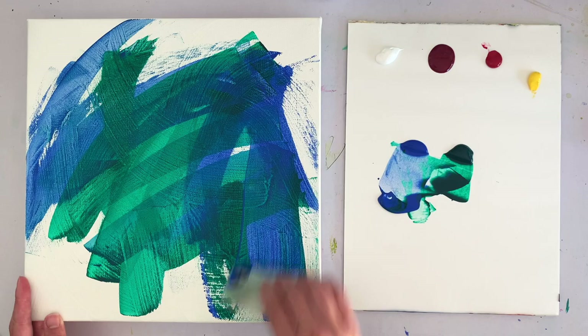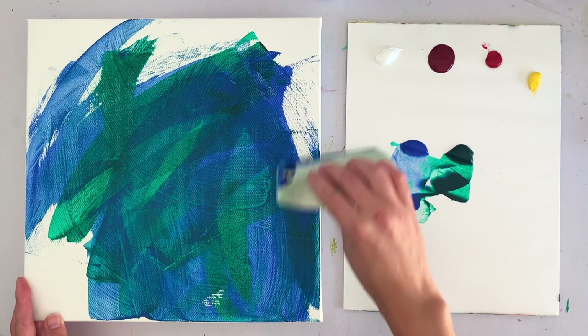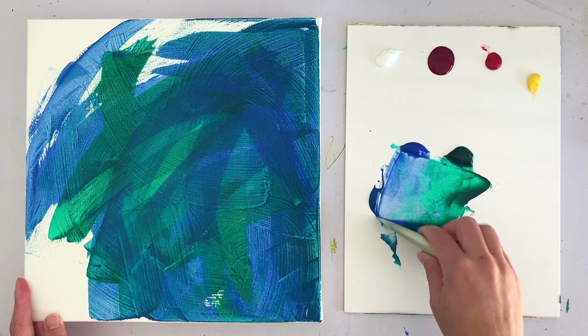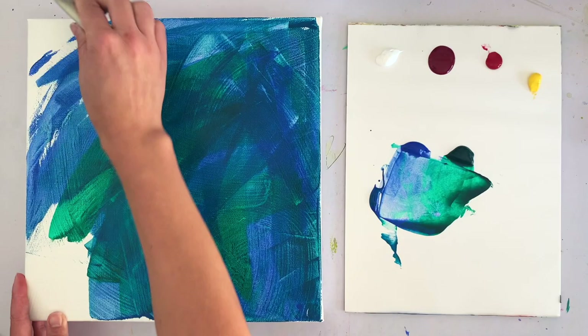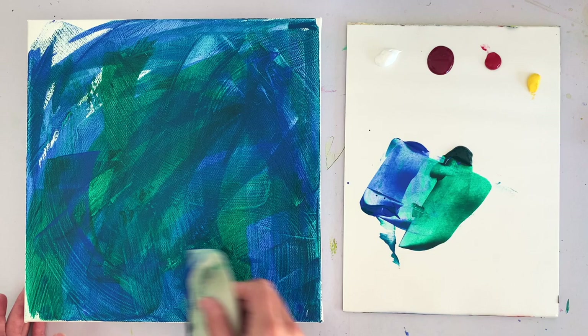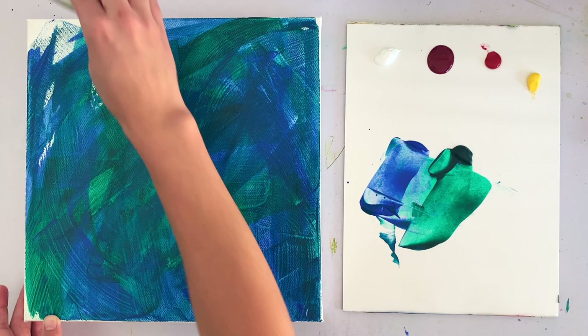This variegated background gives some really beautiful complexity to the painting before I even start painting the flower. I'm just getting the paint up on my wedge and moving it around — you can scrape it and see what parts go thinner. It's a really lovely technique, and I like when the background is a little bit darker because it provides contrast.